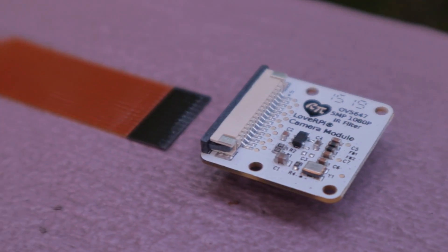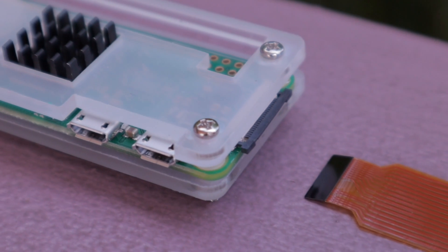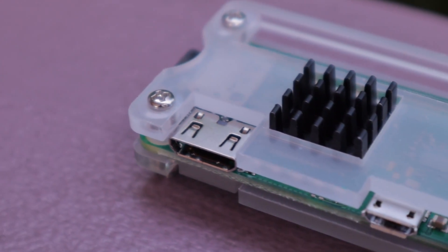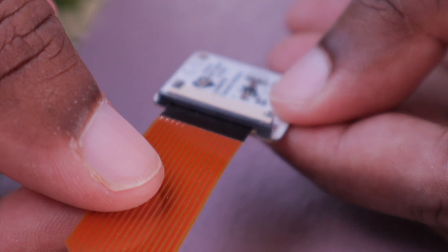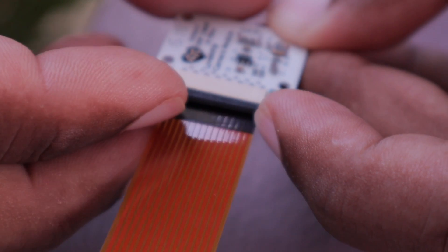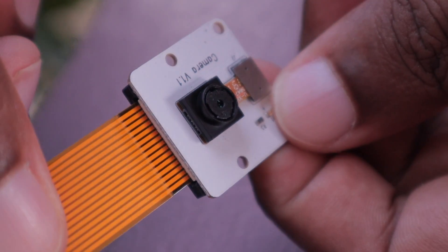The CSI port has a small plastic wedge where you put the cable inside of the CSI connector and you clip the wedge, which holds it in place. You need to be very careful doing this. While I was removing the plastic connector that holds the cable into the CSI port, I accidentally broke it. So you need to be very, very careful. This plastic hinge is very delicate, and any little force that you apply can break it.